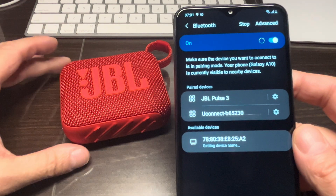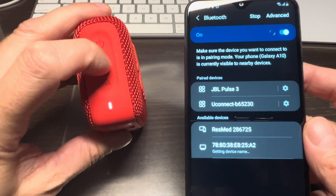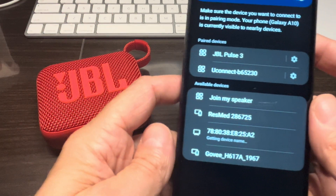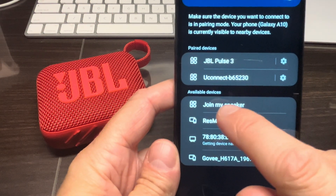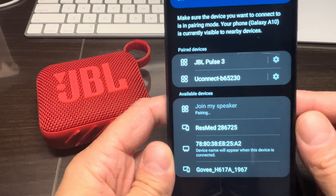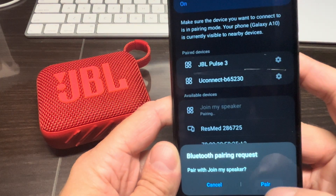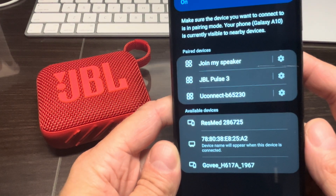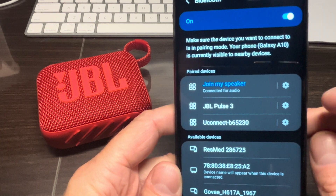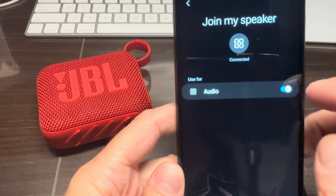Now let's try this out. We press the Bluetooth pairing button on the left side of the speaker, and we can see the first line item now says 'Join my speaker' instead of 'JBL Go 4.' We accept it, and the Android phone is now paired with this new name.